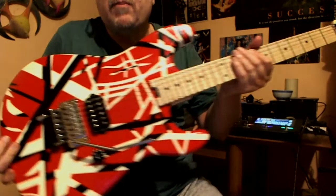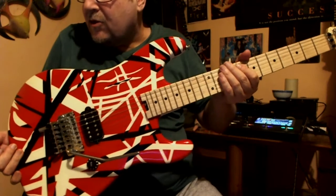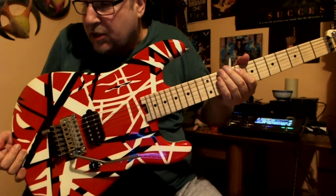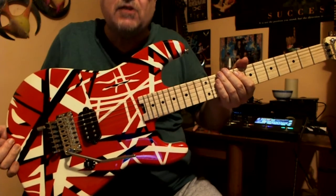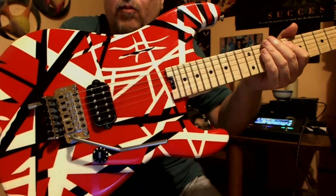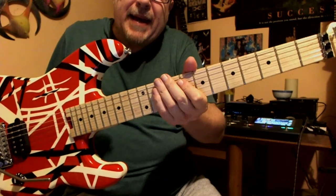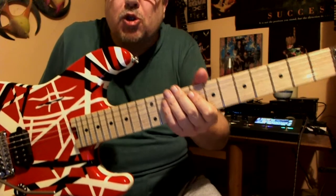At least in that guitar, my whammy bar is working. The other one — the Kramer — I can't use it because it doesn't stay in tune anymore. I have to change it, so I don't know what to do about it. This one is also made of basswood with maple neck, so it's a bit brighter. It still has some nice bass in it, but it's a bit punchier.